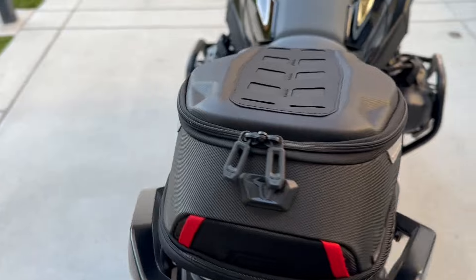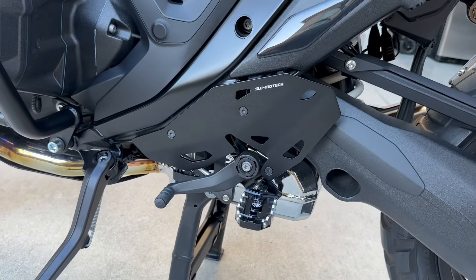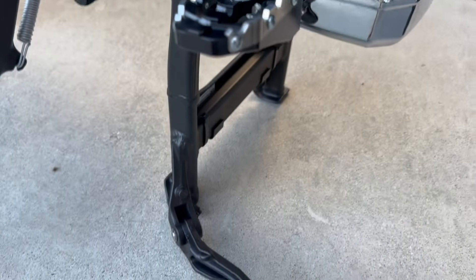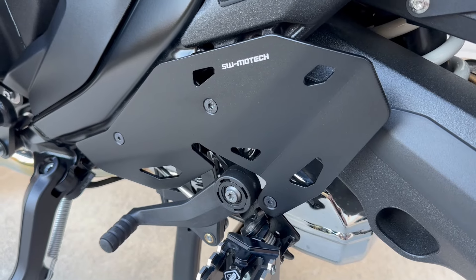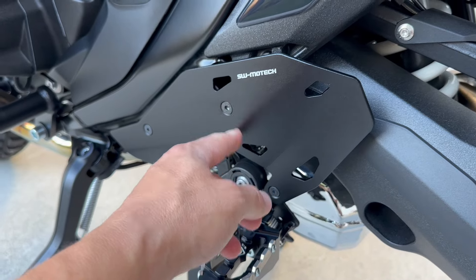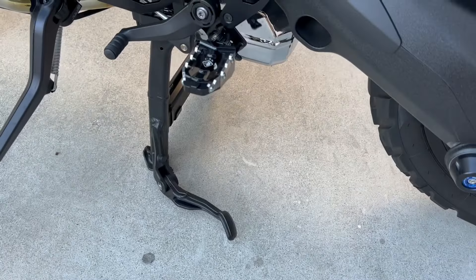They look pretty cool, kind of give it that rugged off-road look, and they do provide some additional protection — and they are aluminum, not plastic. There it is with the day pack. I love this little bag; it's the perfect size, at least for me. Now, Ian at Big Rock Moto originally put these on and said he had to cut it because the center stand leg was hitting it. I did talk to SW Motec about it and they said they had corrected the issue — they added a shorter spacer that brings it in a little bit closer so it doesn't hit the center stand.